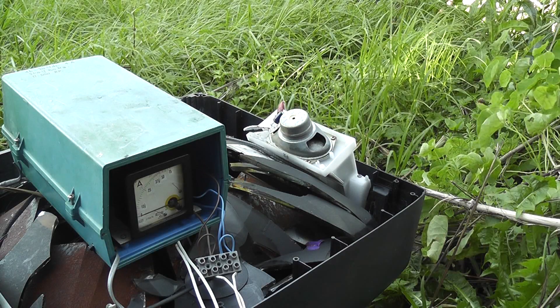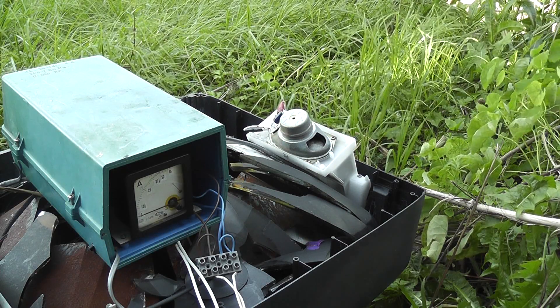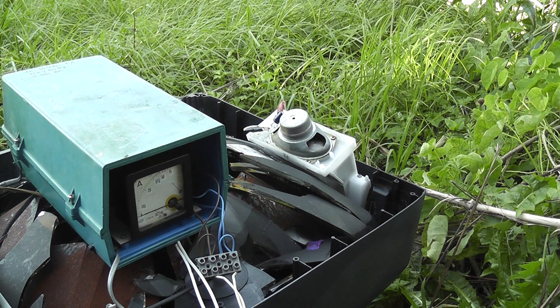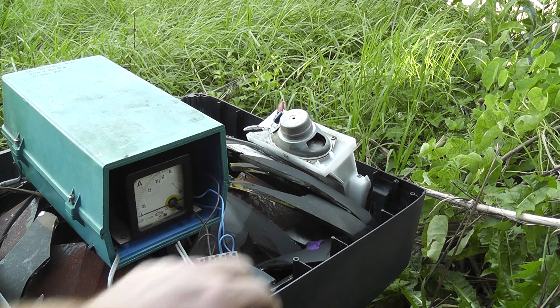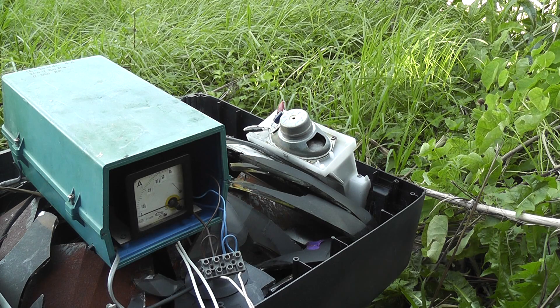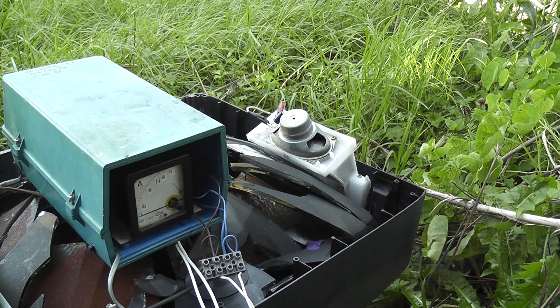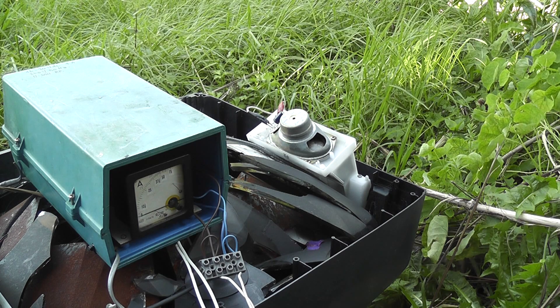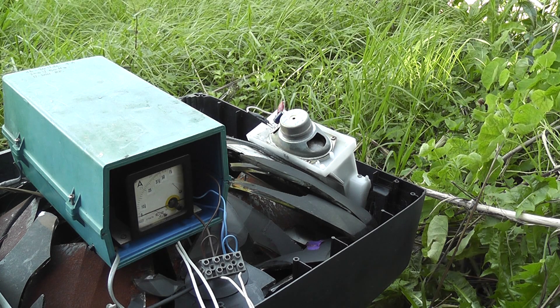Good morning viewers, let's see if we can get some smoke out of these old TV speakers. 16 volts, 100 hertz, old TV. That's dead one gone, not much smoke done.